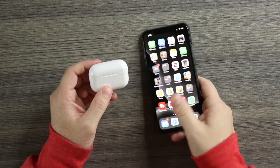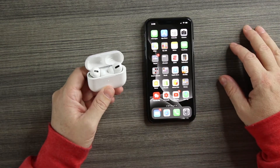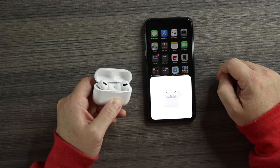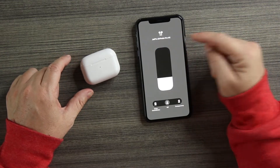Let's connect these and start testing. I'm running the latest iOS beta, so let's see if they connect. Opening the case, we get the pop-up animation, hit connect, hold the button on the back of the case, and we're connected. We get the same animation as the real deal. These do have rename, remap, GPS, and real force touch. In-ear detection should work too.